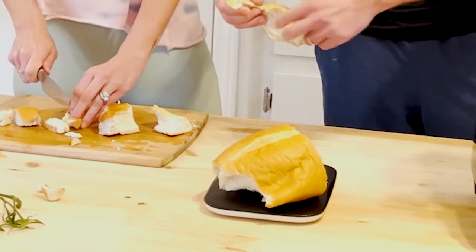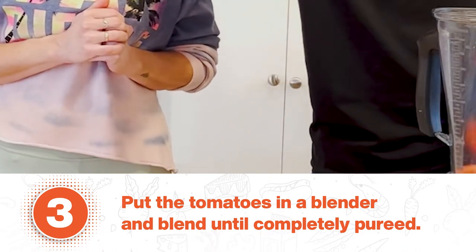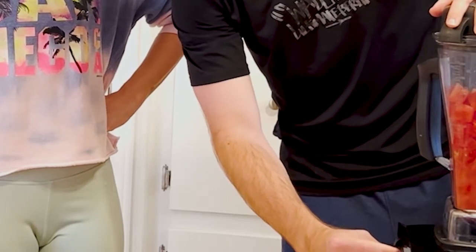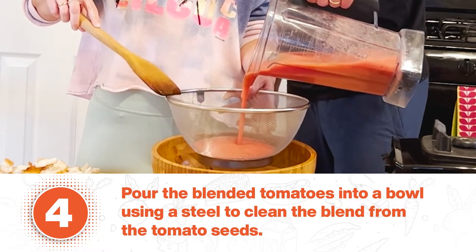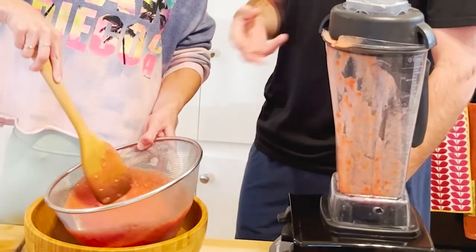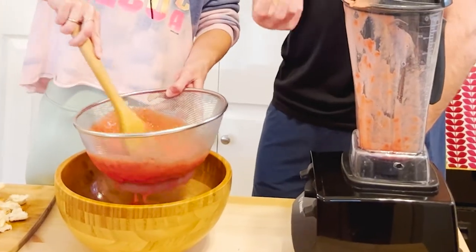Cut it in small pieces and that's it. So we're just going to blend the tomatoes. The most important instruction is to start the blender on low so you don't have a big explosion. At this point we're just straining out the peels and the seeds — getting all that stuff out of the tomatoes. It takes a few seconds for it to come through, so she's pushing through it to help the liquid go through a little easier.